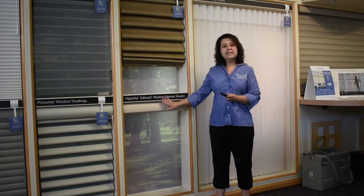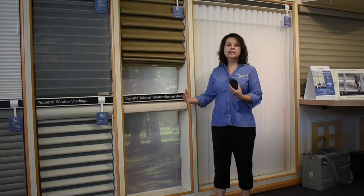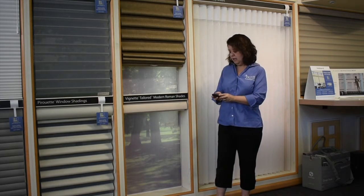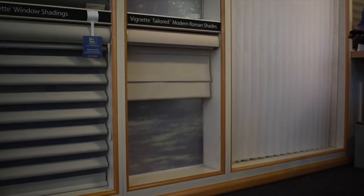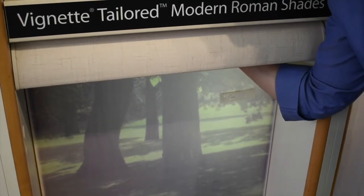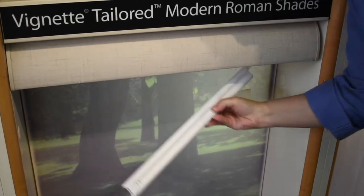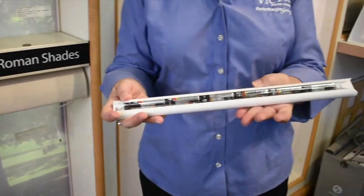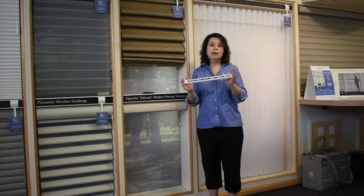Now, if your shades are moving very slowly, it's time to change the batteries in the shades themselves. You want to put the shade all the way to the top and then reach behind. You will find a battery wand — simply pull it down and separate it from the cord.